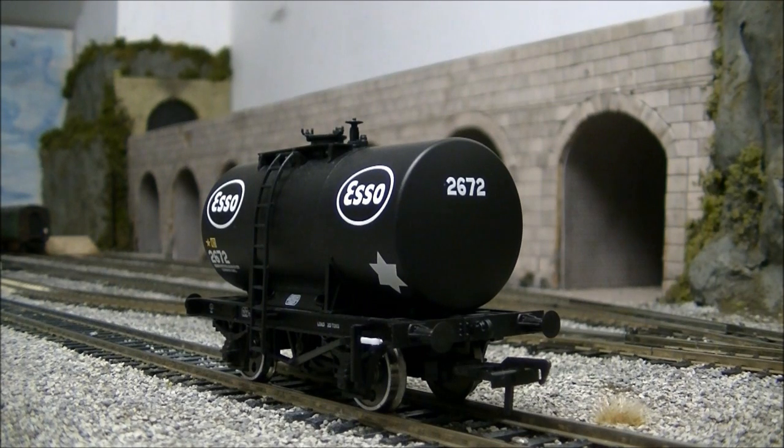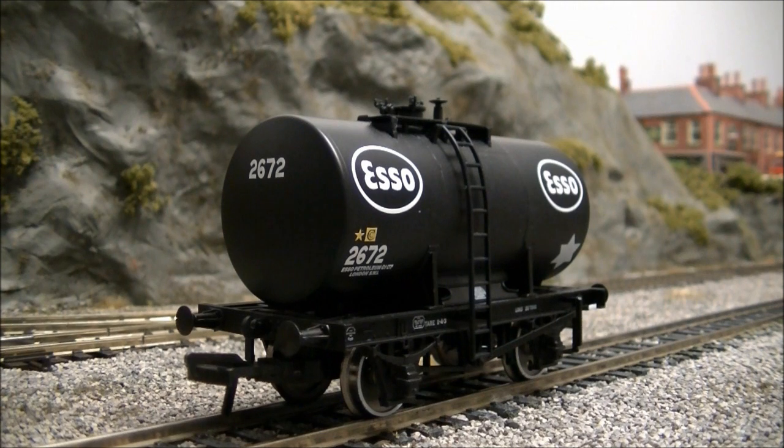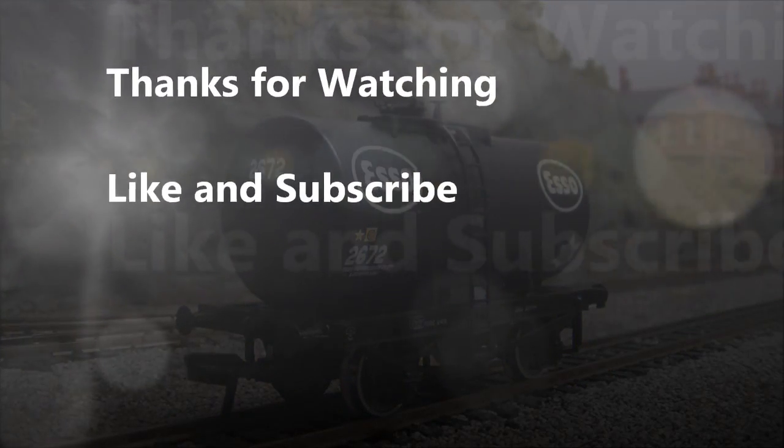All in all, the 20-tonne anchor mounted tanker is a superb new addition from Bachmann. With its high level of detail, well-applied livery, and good free-running capabilities, it will make the perfect addition to any British Railways goods train. This has been SDJR Son of 88 speaking — thanks for watching.